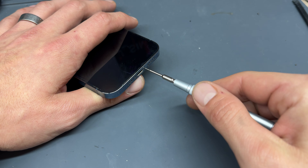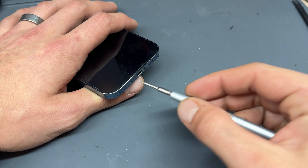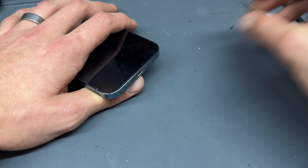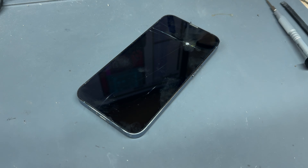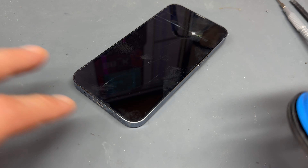To start off this repair you'll need to remove the two pentalobe screws from the bottom of the phone. Once they're out of the way keep them safe for reinstallation later. Because the screen on this one is already damaged I'm not going to take too much care in removing it, although there is another video where I show how to remove the screen safely on these newer OLED models.